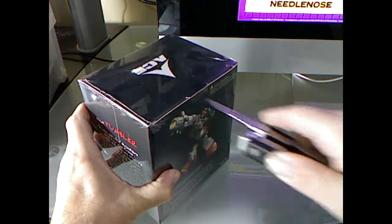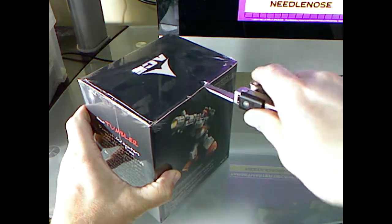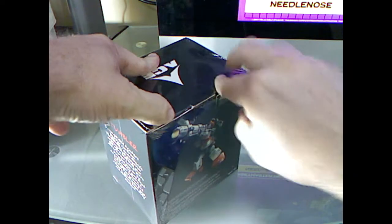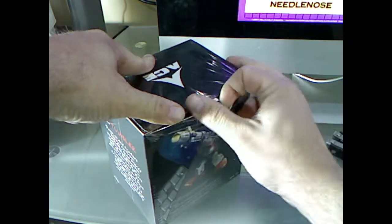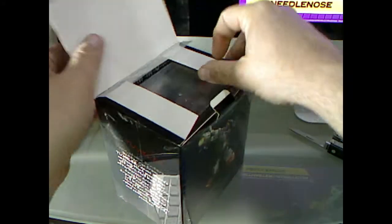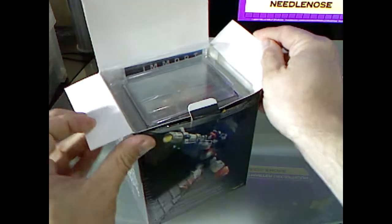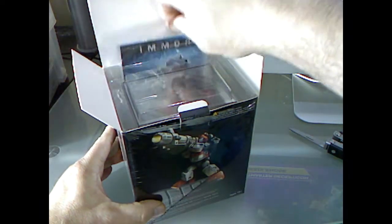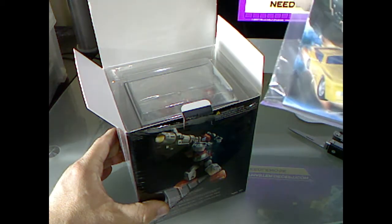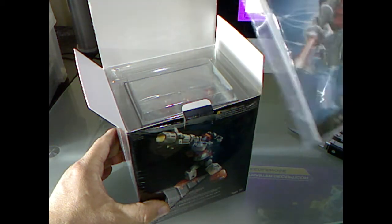I could just rip into it, but where's the fun in that? Alright, just kind of pull on that, pull that little tab out and crack that open. Alright. We've got looks like instructions and a little promo.